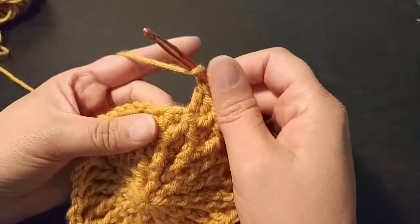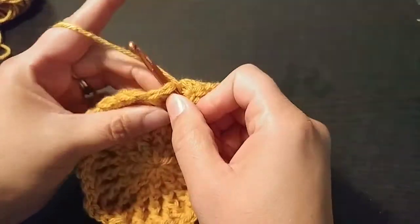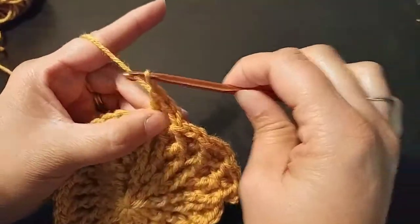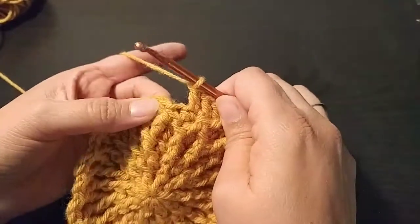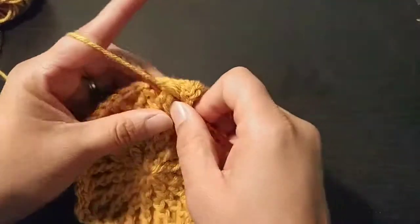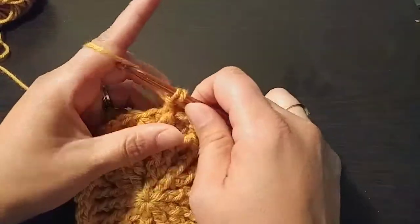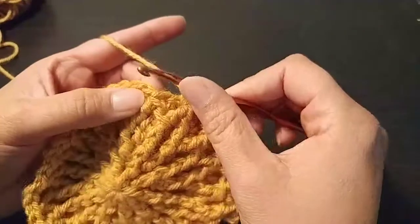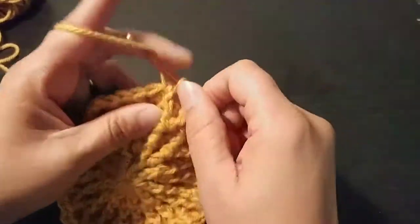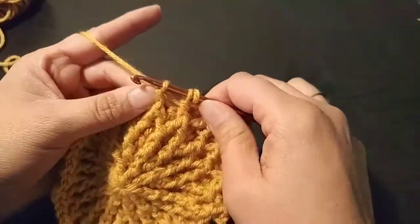I'm going to show you one more time. You're going to be double crocheting a standard double crochet into the next stitch, and then you're going to be doing a cluster. Yarn over, go behind this peak and do half of it. Yarn over and go behind this next peak, do half of that one — so you have half of both of them, the beginnings of your triangle.